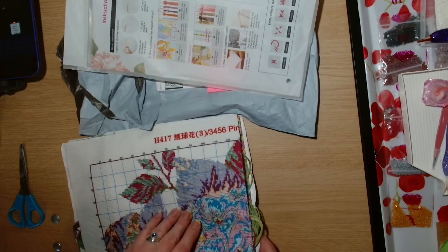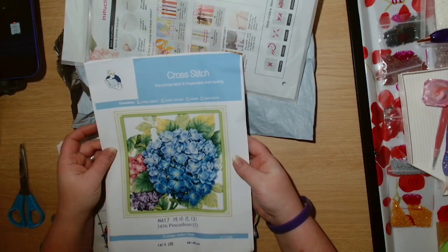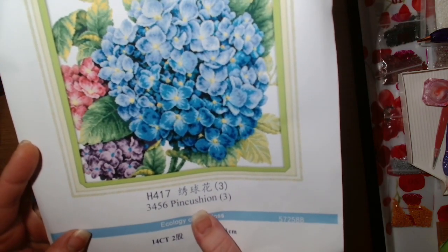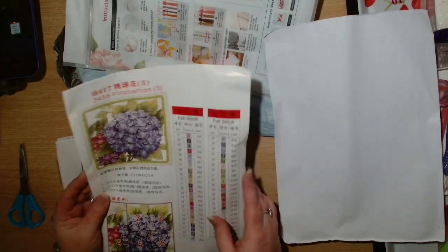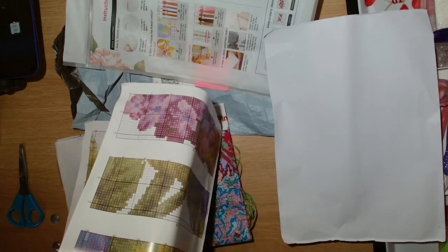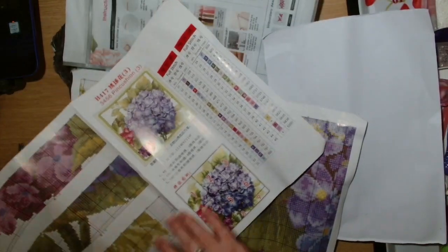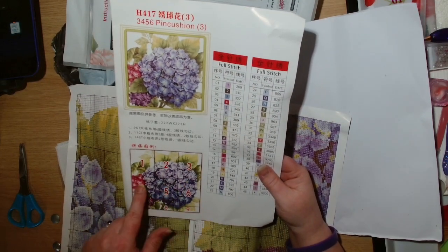So let's have a look at the instructions first. We've got the cover sheet — gorgeous hydrangeas — and the name of it on the kit is Pincushion One. And then we have a full fold-out chart.